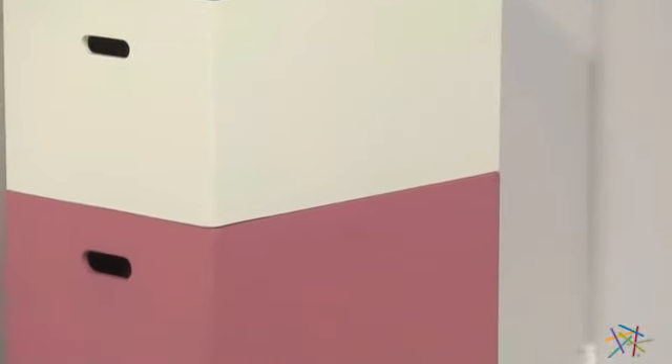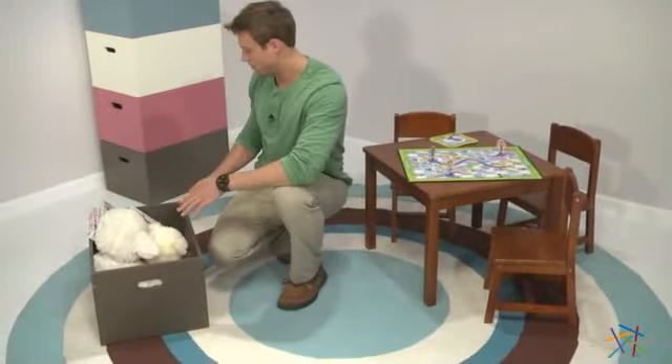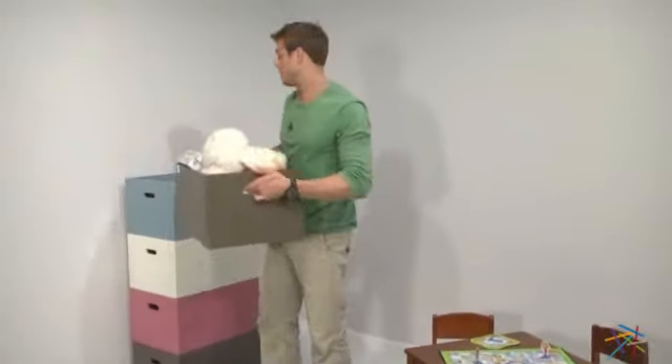Made from durable engineered wood, it features a painted finish that will brighten up any room. Not only are these bins available in multiple colors so you can mix and match, but these convenient cutouts for handles make the tedious task of cleaning up a breeze.